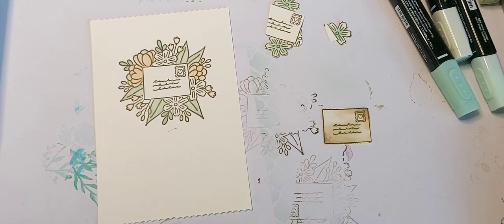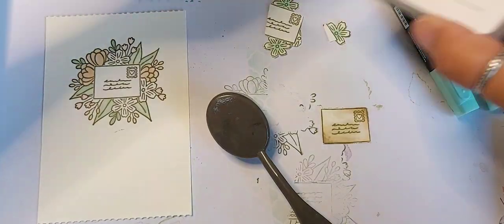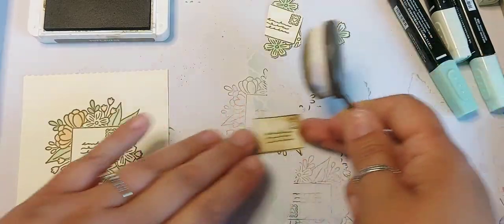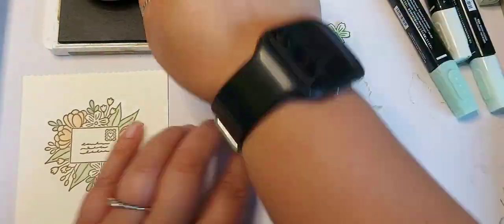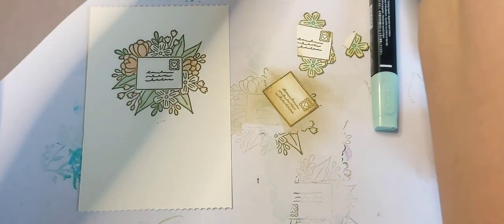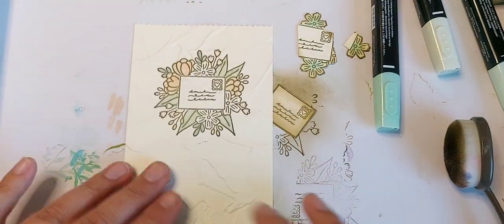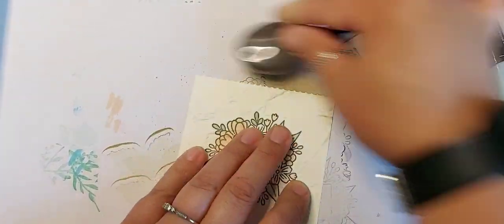To help vintage up my card a bit more, I'm just going to add some blending around the edges, so I'll go in with Soft Suede. That's given it a nice texture. I'm just going to come in and add some ink on that now.